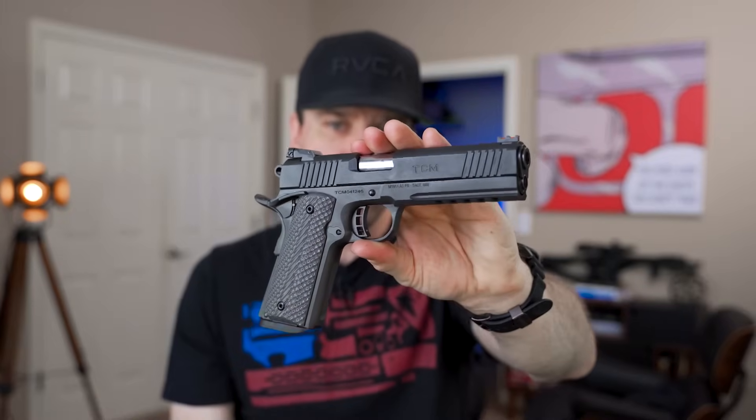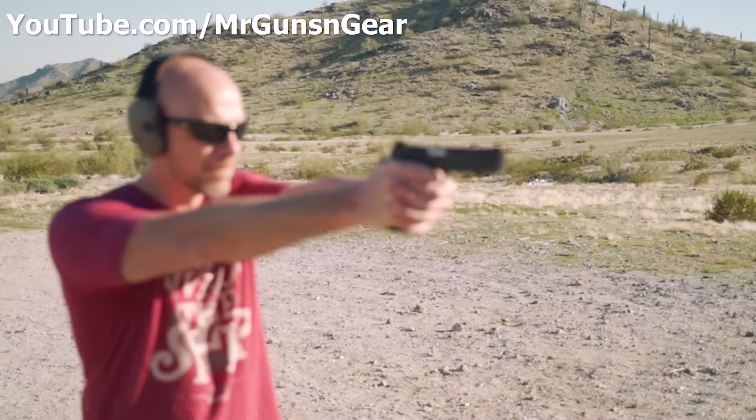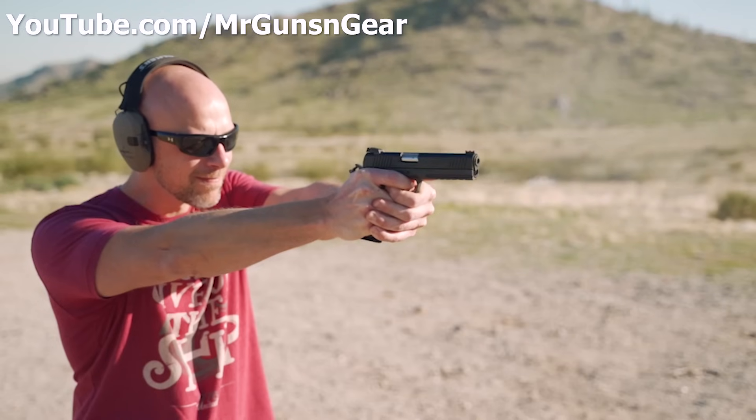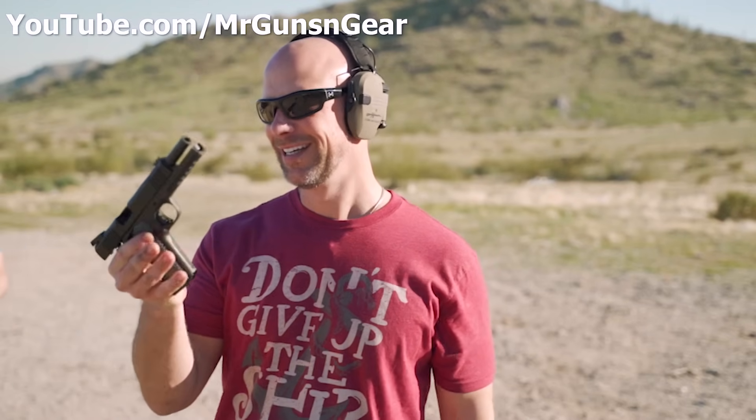This Rock Island Armory holds 10 rounds of 9mm and has essentially the same slide we're using on the 2011. The day I picked it up, Mr. Guns and Gear happened to be in town and we went out to shoot some guns. This gun just happened to arrive, and he actually grabbed it and put the first 10 rounds through it at the range. So here we've got a 22 TCM 1911 — this one still has the 9mm in it — and we'll see how the very first shots from this gun go. Well, that's accurate. It's definitely accurate — an all-steel 9mm 1911. That's a sweet shooter.